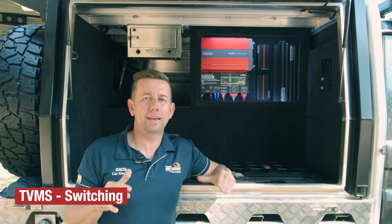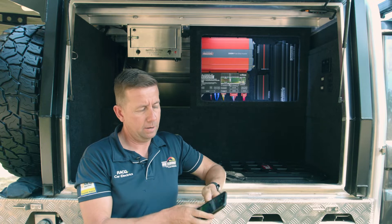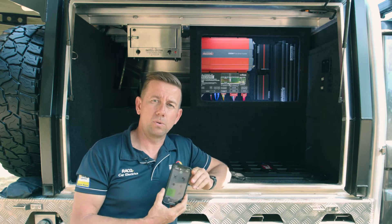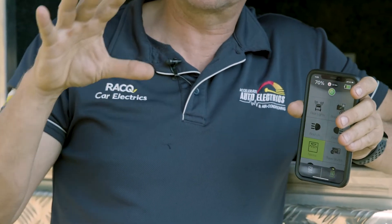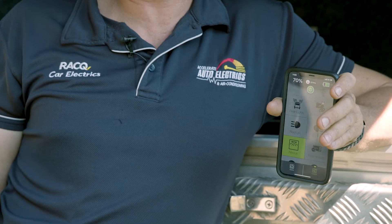Switching — so it will handle all your switching. In a second screen — we'll show you this on the other screen — it's got 10 different switching circuits and then also an extra inverter circuit.